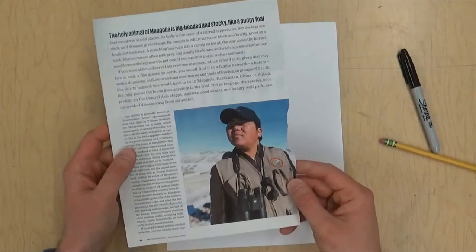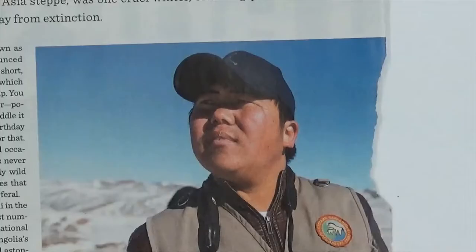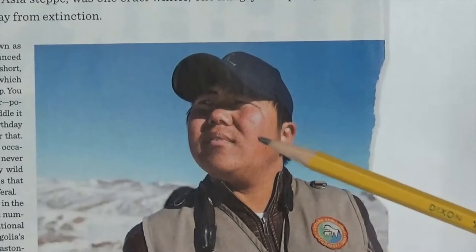I went through and looked in a magazine and I found this picture of a park ranger in Mongolia and I just thought he looked really cool. I liked the way he was looking off into the distance. I also liked the way there were cool shadows on his face from the way the sunlight was and the way his hat is.